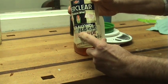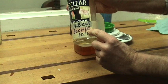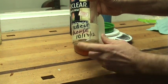I also like to write some information on the bottle: the pound cut, the flavor, and the date. That way I know how fresh the shellac is.